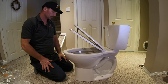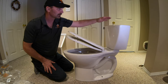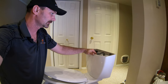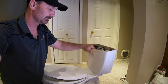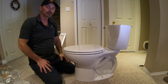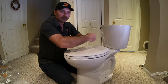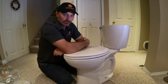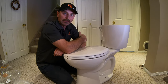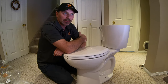This is a soft-close seat, so it slowly closes and doesn't slam. As for the tank lid, I must have left it elsewhere — but I'd hold off putting it on until the toilet is fully in place and installed, because it can fall off and break during the installation process.